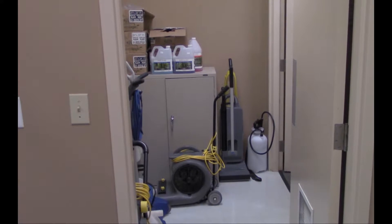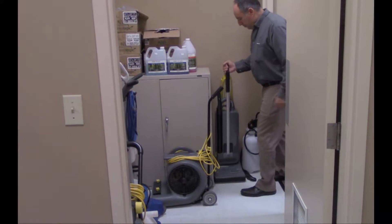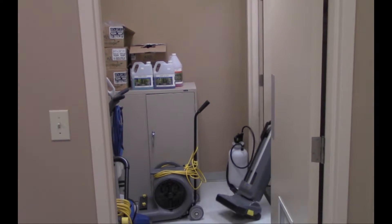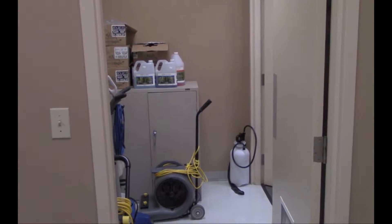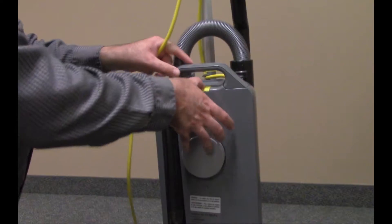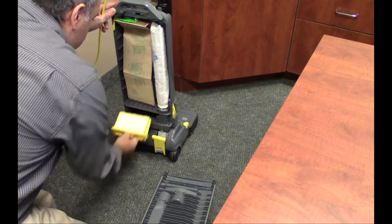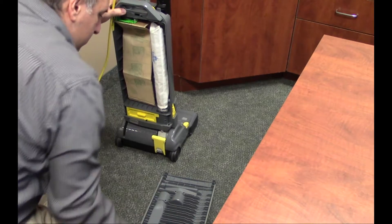Here are the steps to take for light vacuuming. Choose a 12 to 15 inch (30 by 38 centimeter) vacuum for offices and congested areas; use wider vacuums for wide open spaces. Check that the bag is no more than half filled, and if necessary change the bag and inspect filters to see if they also need to be replaced.